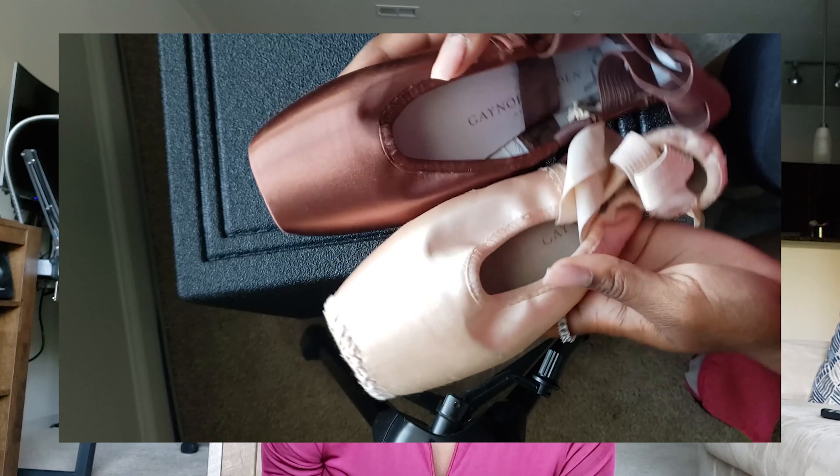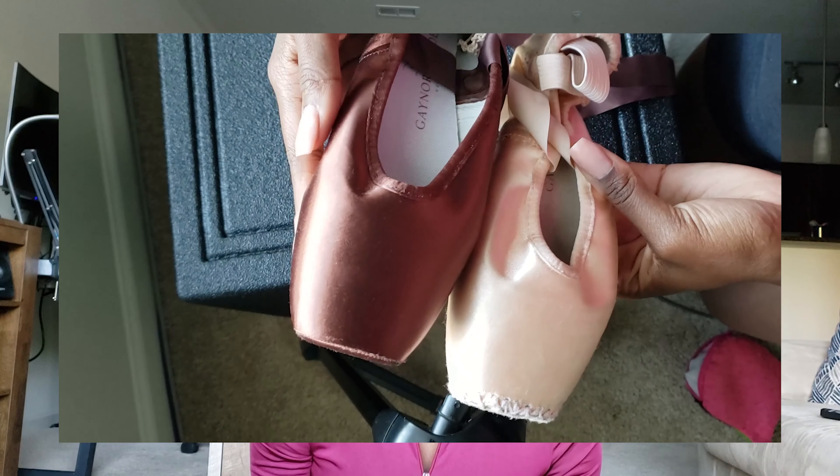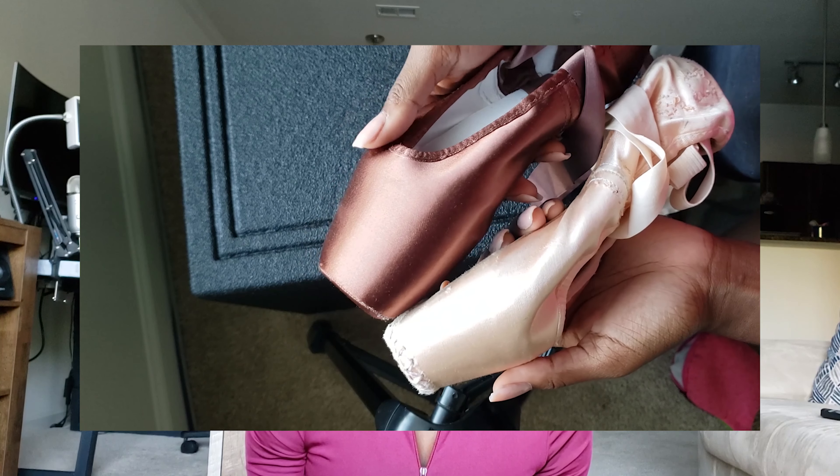Back in 2019, I went and purchased not one, but two sets of pointe shoes for summer intensive auditions. With everything going on now, I'm sure auditions will be more open to having brown tights and brown pointe shoes. I was so excited because this was the first time I had ever had pointe shoes that I didn't have to pancake or dye.